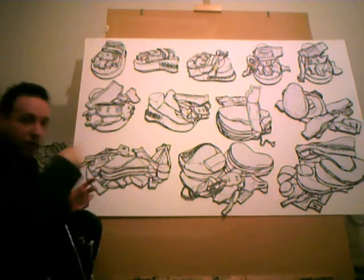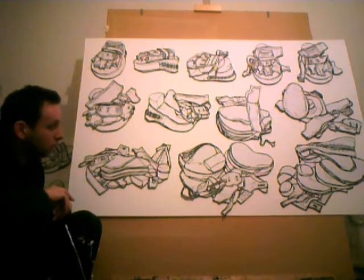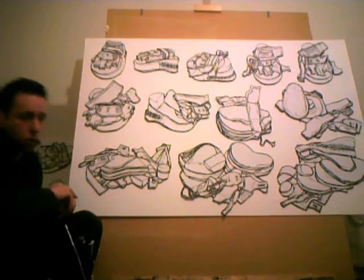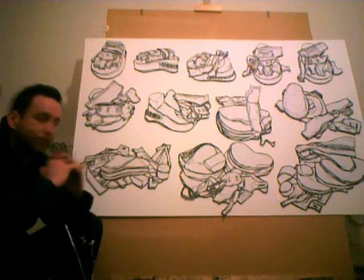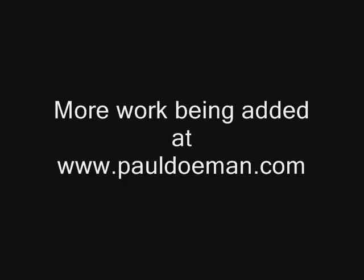So it's a little bit more of an explanation of the object than you would otherwise get from just drawing the object in its complete and untouched form. I'll see you next time.